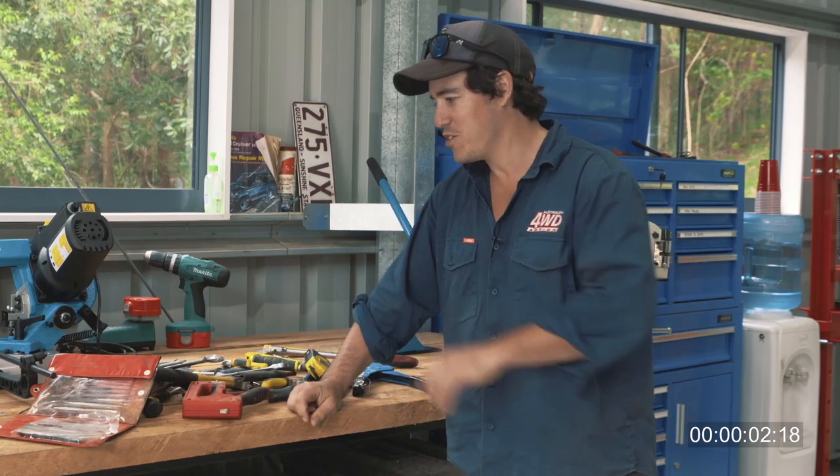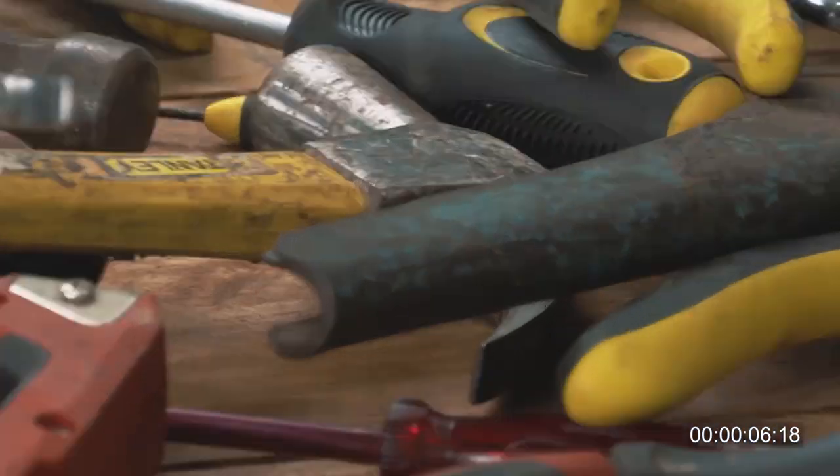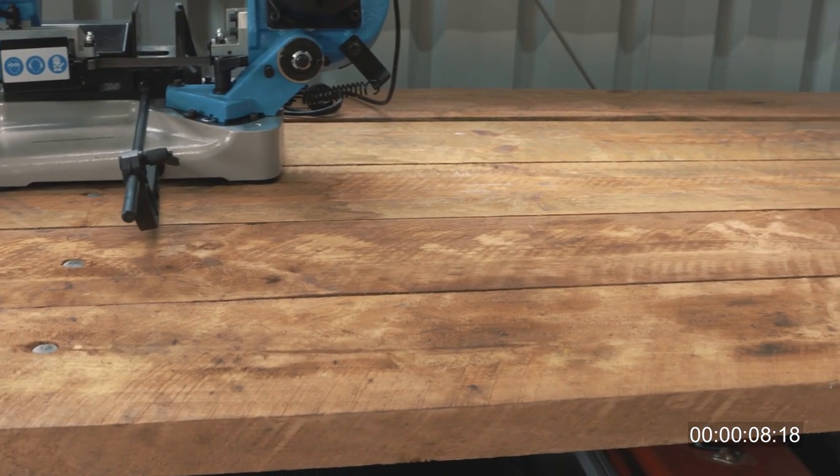You know, a lot of our workshops look just like this. You can waste lots and lots of hours, and it can literally drive you insane. To solve this, there's only one thing you need.